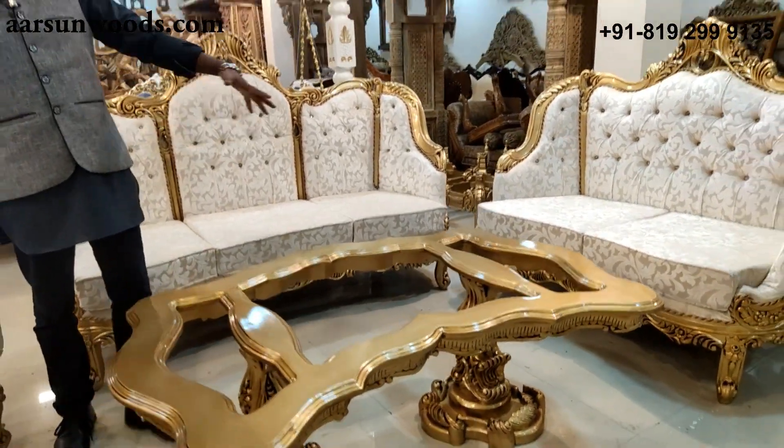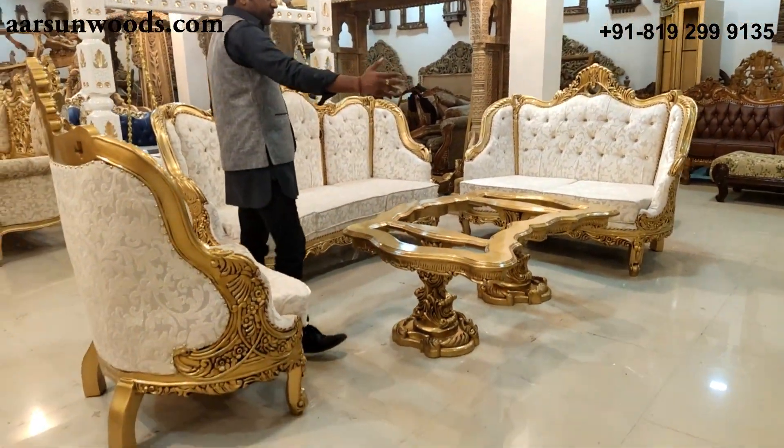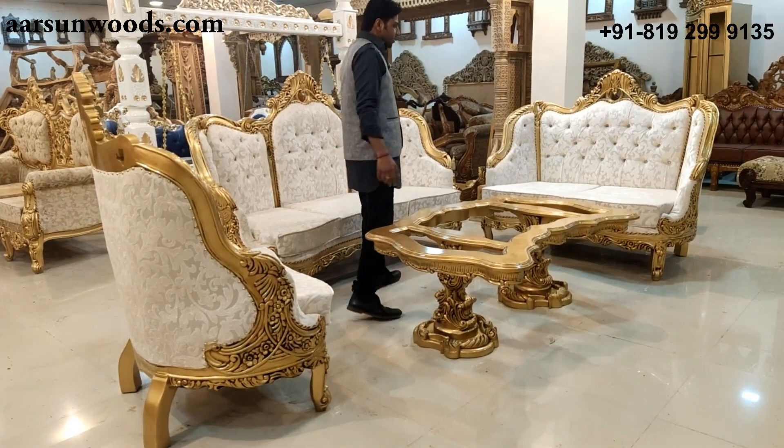If you want to add more seats we can do that for you — another two-seater or open-back set is available at the front if you want to make a bigger set.